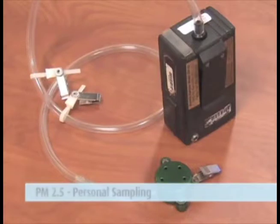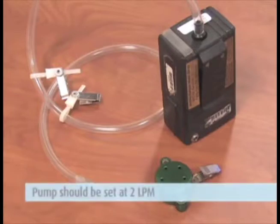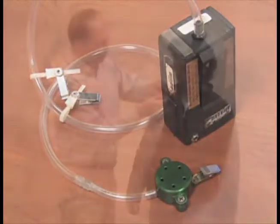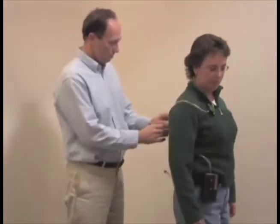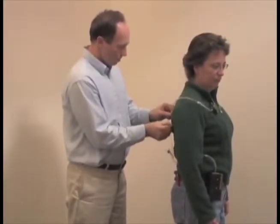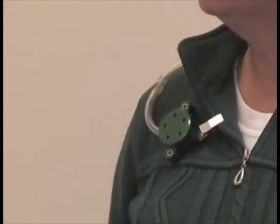If performing PM2.5 or personal sampling, attach the pump to the worker. Your pump should be set for 2 liters per minute and you should be using a green-colored PEM marked 2.0 LPM. Attach the pump to the worker's belt or pocket either in back or on the side. Bring the tubing up and around their back. Use the tubing clip to attach the tubing in place along their shirt so it is not swaying away from their body. Clip the PEM sampler onto the worker's clothing in the breathing zone.